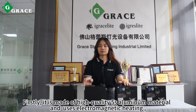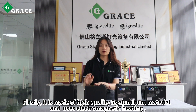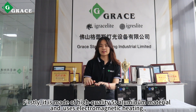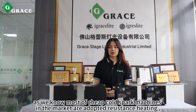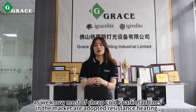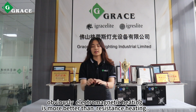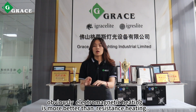Firstly, it is made of high-quality fixed aluminum materials and uses electromagnetic heating with temperature controls. As we know, the two types of cold spark machines in the market are compared here. Obviously, electromagnetic heating is better than resistance heating.